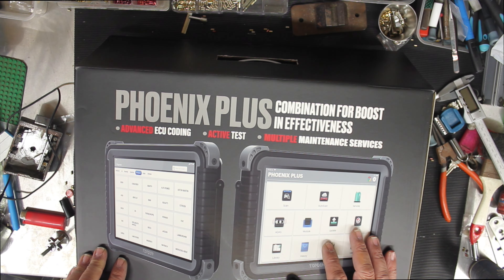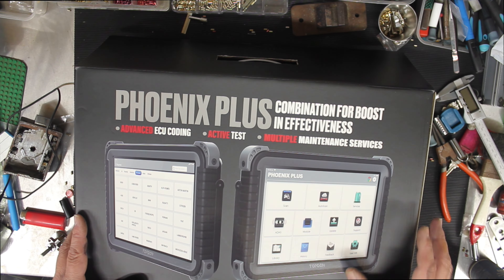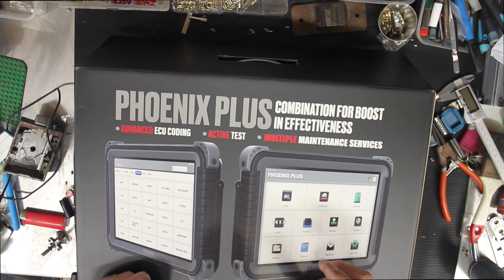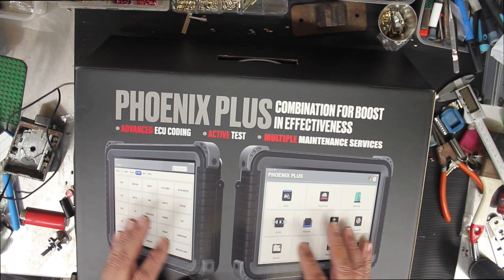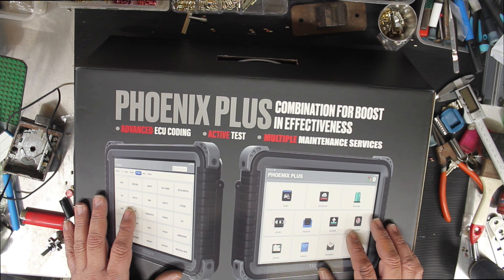This is more for doing advanced stuff on cars, not so much key programming, although it has functions for most key programming. I don't think it's as in-depth as the dedicated key programming model. This was the only model that has diagnostics and you could add the key section to it, where you could do all the advanced keys and EEPROM programming and stuff like that.